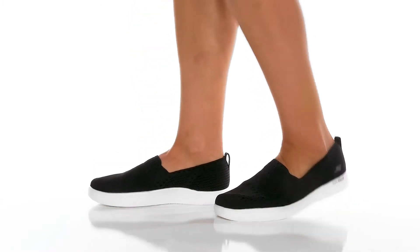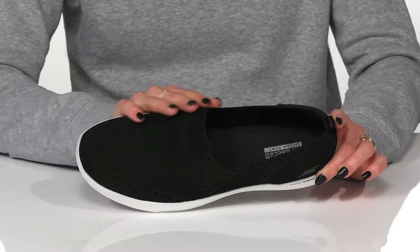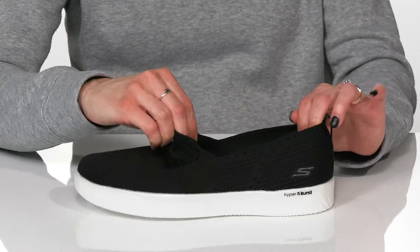Step out in casual style with these sweet sneakers this season. These offer a stretch fit textile upper so it's going to be breathable and feel a lot like a sock on your foot.